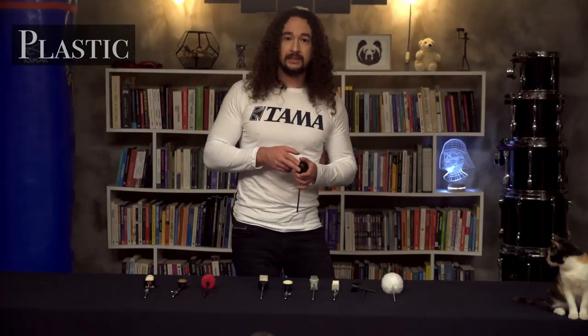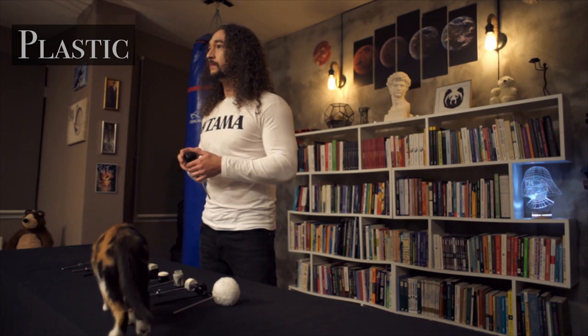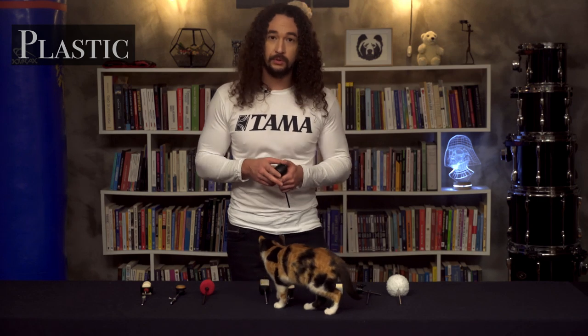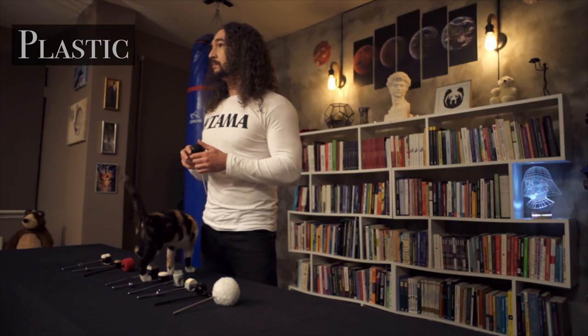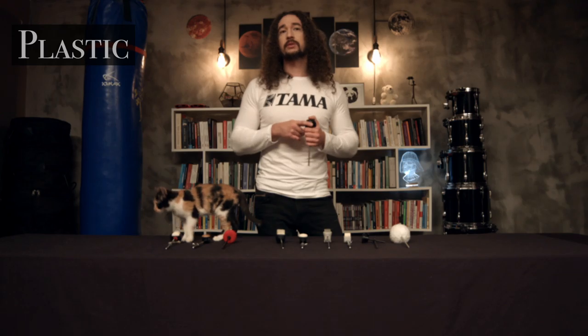Plastic drum beaters have more defined attack and more powerful strokes than felt and rubber. But they are usually a bit heavier. If playing fast is important for you, this might not be a good choice. But it can be the best drum beater for electronic drum pads.